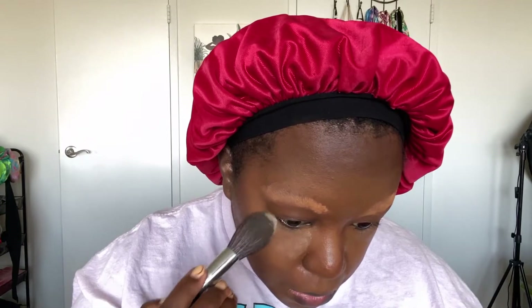I skipped most of the blending because you've seen that before, but this is basically what it looks like getting blended out. For this more dramatic look I did use more concealer than I usually do under my eyes, but I feel like it worked out.